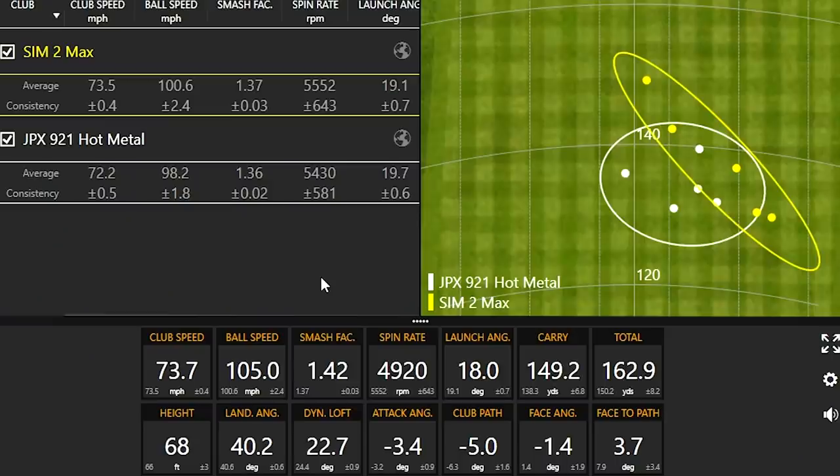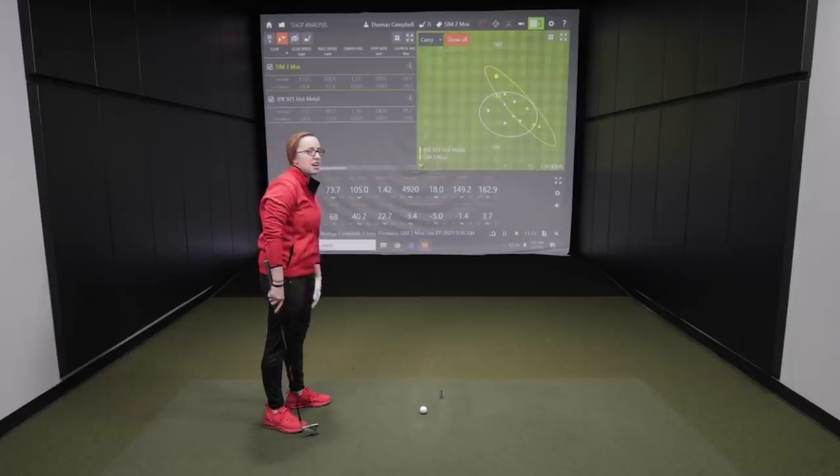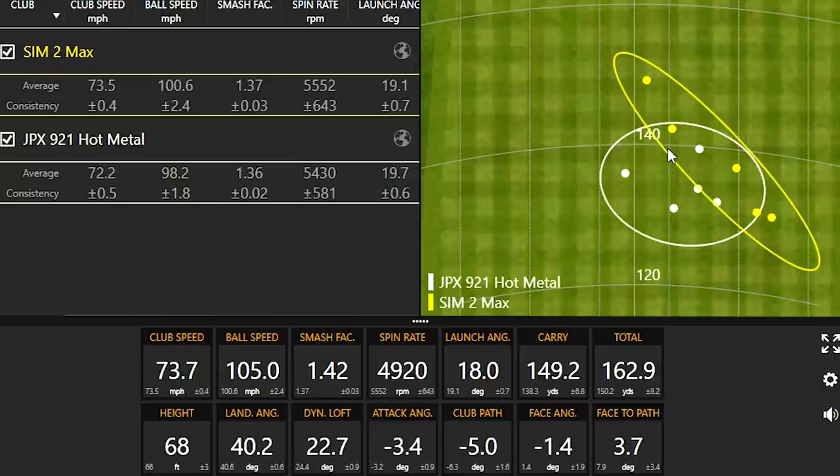Okay Jackie, I just want to first talk about that one that you crushed. Check out the distance you hit that one — 149 carry going 162 total. That one sounded so solid off the face. Definitely — I mean, immediately I knew I crushed it just from the feel. I could definitely tell that the numbers were going to be higher just off the feel of the club. 105 miles an hour is the highest ball speed we've picked up today. That'll be a good benchmark to see if any of these other clubs get us there. So if distance is what you're after, the Sim 2 Max for sure can give you plenty of distance.